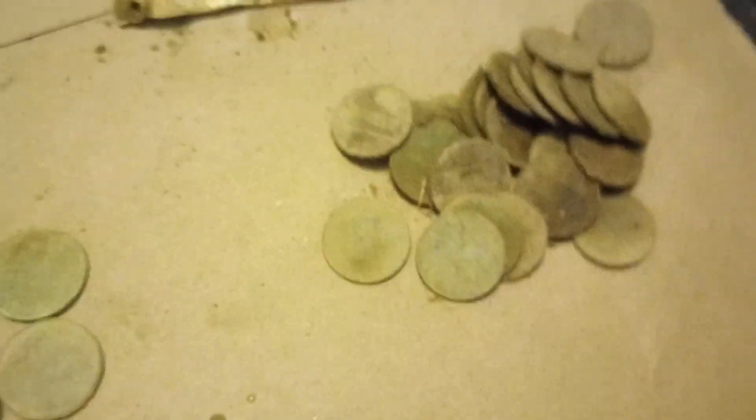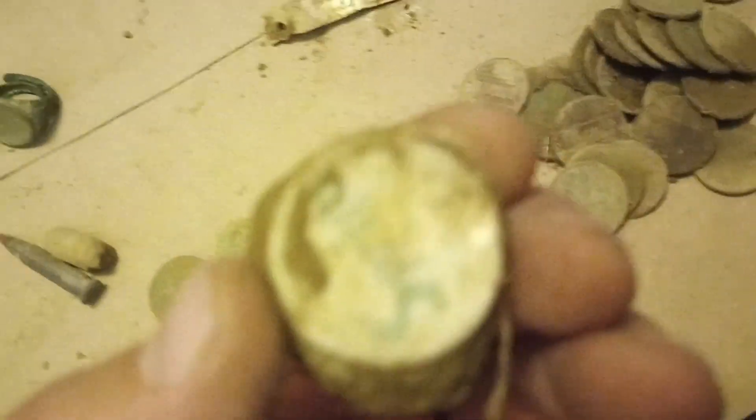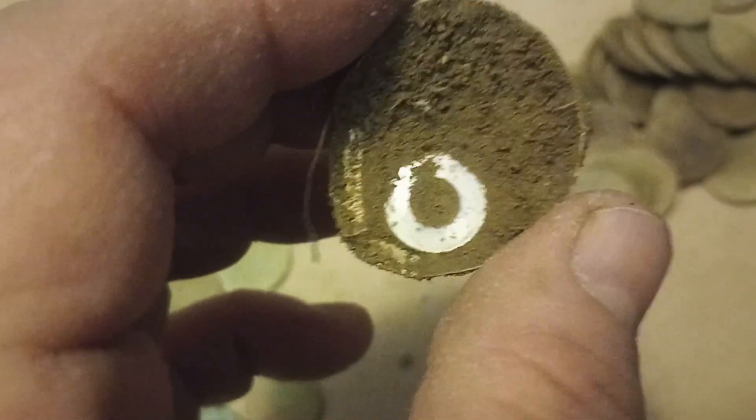We got a live round and another projectile there. Oh yeah, look at my awesome video editing skills again. Dug a Sprite cap today, but it had a button inside of it.